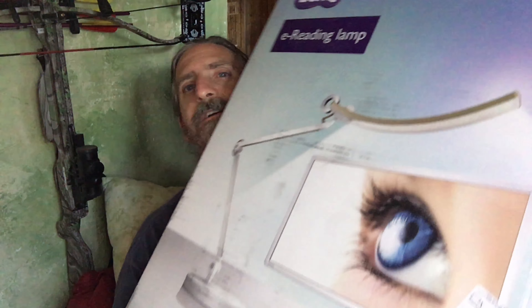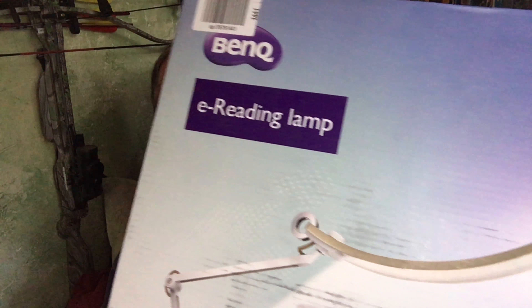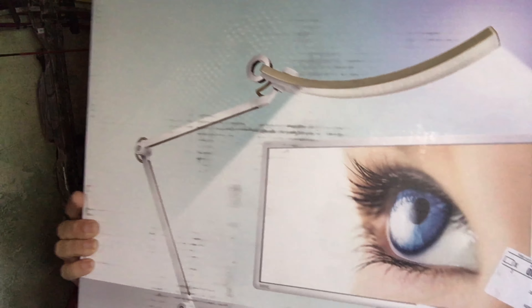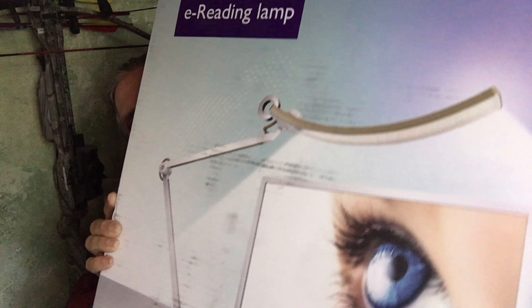We did receive one item today for an unboxing, and we received this item for free or at a reduced price for honest opinions — all opinions are our own. What we got — I can get the big ol' box over here — this is the BinQ e-reading lamp. It's a very nice lamp.